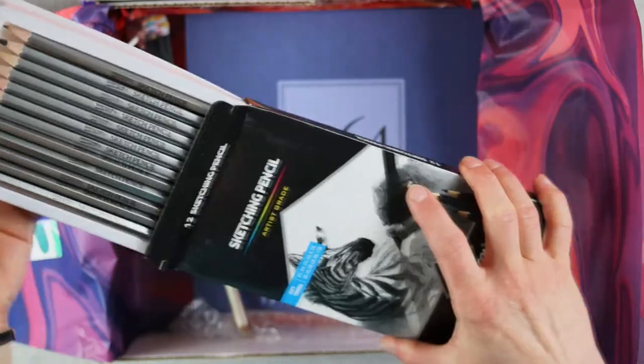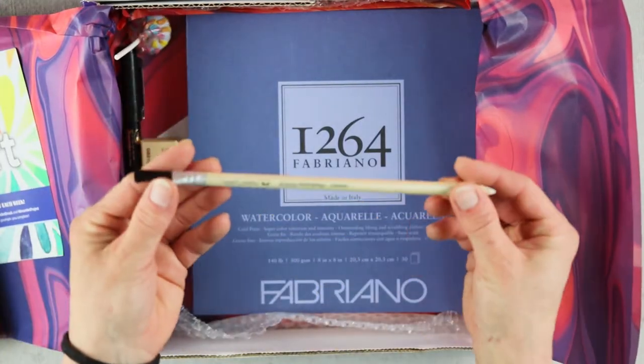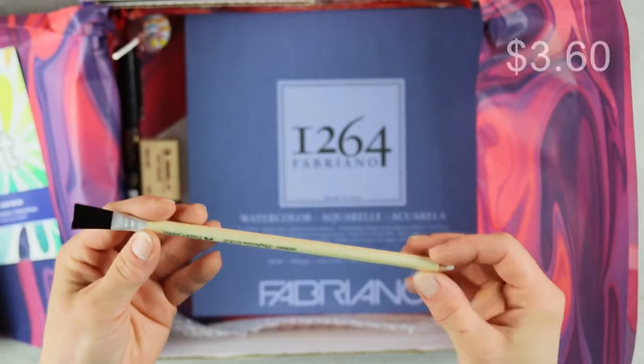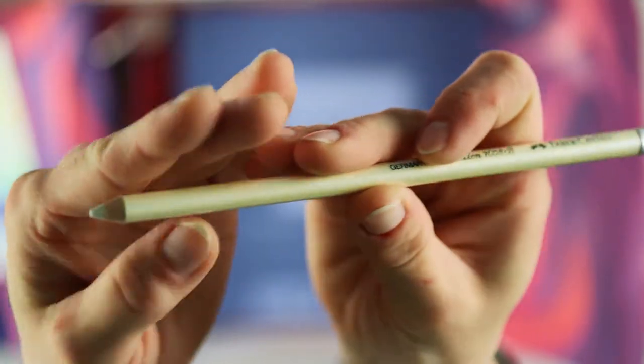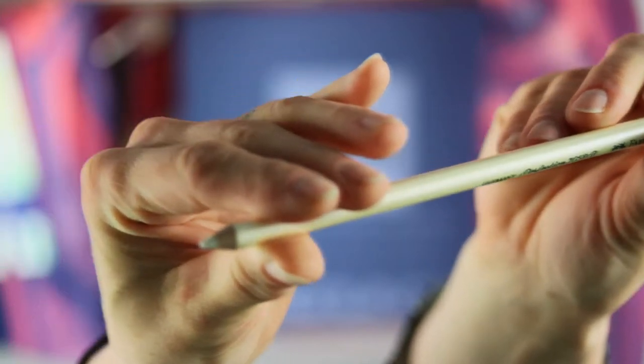The Faber-Castell Perfection 7058 eraser pencil with brush retails for $3.60 and is great for precision erasing. They are latex, PVC, and phthalate-free — they put that stuff in art supplies too, huh — and made in Germany.